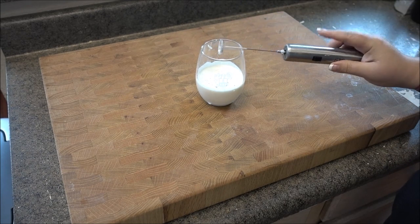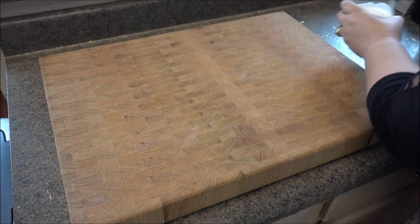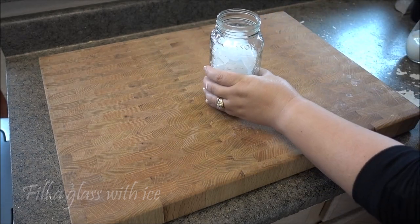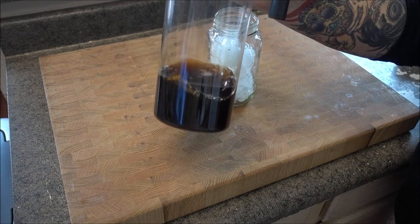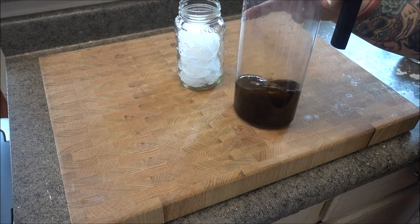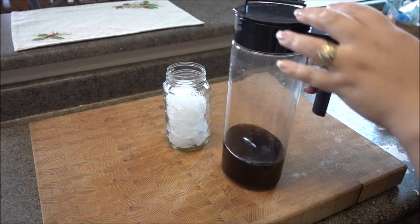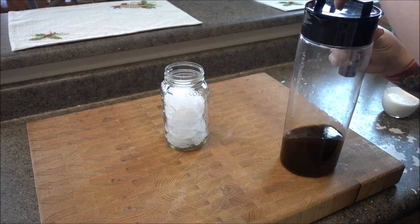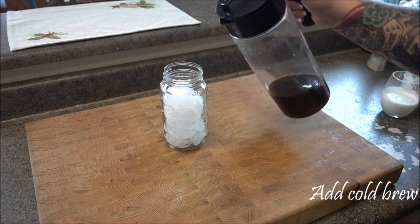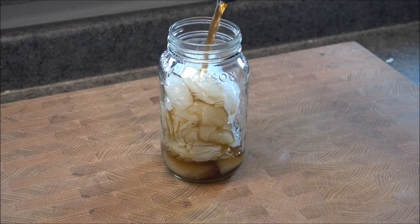Now I get my glass ready. I'm using a mason jar and filling it all the way up with ice. Then I pour in my cold brew coffee that I prepared this morning — I just stuck it in a pitcher and put it in the fridge to get it nice and cold. I used regular Folgers coffee; you can use whatever type you like, there's no required brand. I pour the cold brew into the cup of ice, making sure to leave enough room at the top for the cream mixture.